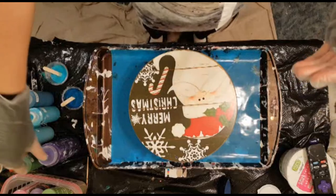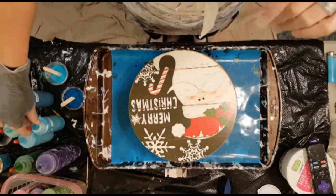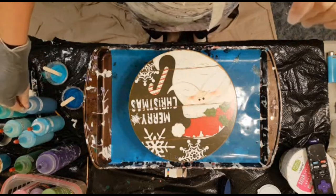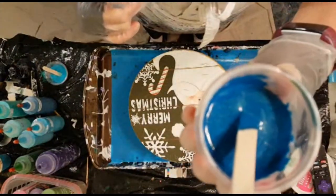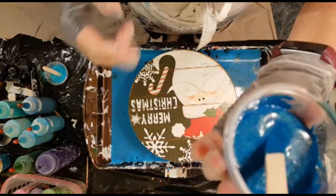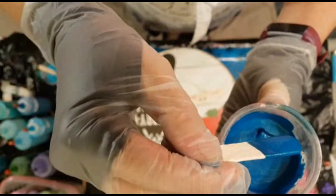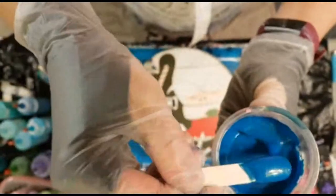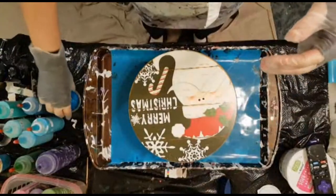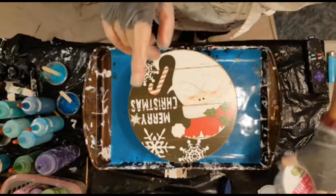Anyway, the colors that I'm using today are dioxazine purple, iridescent blue-green, and that new kind of color-shifting emerald green that I have. That does not look emerald green — not at all. That looks blue, blue, blue. Let me bring it where it's in the camera. It's weird; I didn't know it was color-shifting, but apparently it is, so we're going to have some fun with that. I think it's going to look great with that dioxazine purple, and then I just have my white house paint that I'm using.